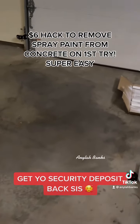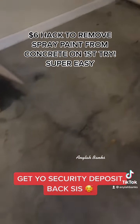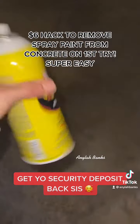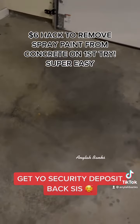For all my DIYers out there that accidentally got spray paint on the carpet — this right here, Goof Off. I promise you, I only used about half the can. I promise you, this stuff works wonders.